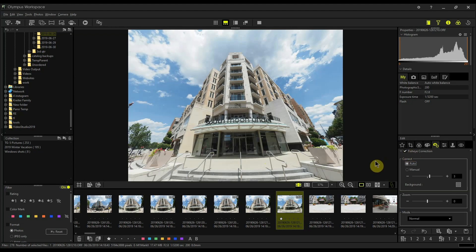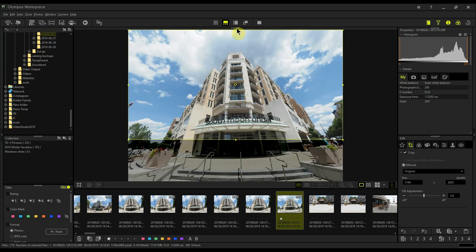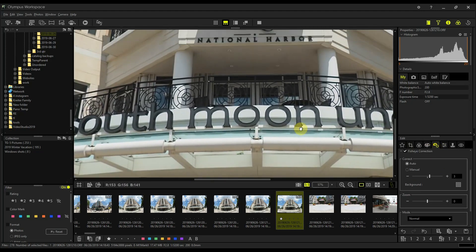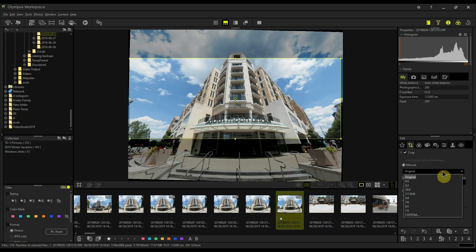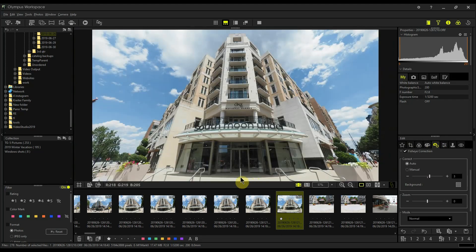Let's start with the easy fix - go into the crop module and do a tilt adjustment. I like to crop in a little bit so I can actually see the lines, then start tilting. I'll set a crop ratio of 16 by 9 and leave it at that. Going back to the image and zooming out, here's our 16 by 9 picture - now it's leveled and already looking a lot better.